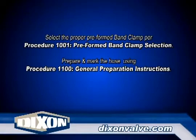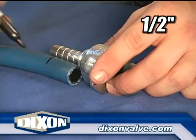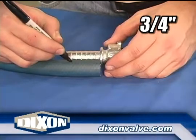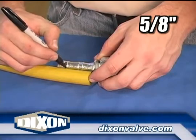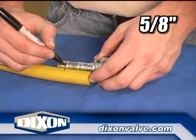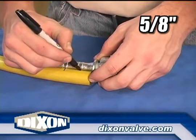Select the proper preformed band clamp per Procedure 1001, Preformed Band Clamp Selection. Prepare and mark the hose using Procedure 1100, General Preparation Instructions. For 1½ inch and below, 1¼ inch, and 1 inch assemblies, mark the hose to identify the last coupling serration. For ⅝ inch assemblies, place the marks on the hose to coincide with the two large serrations.